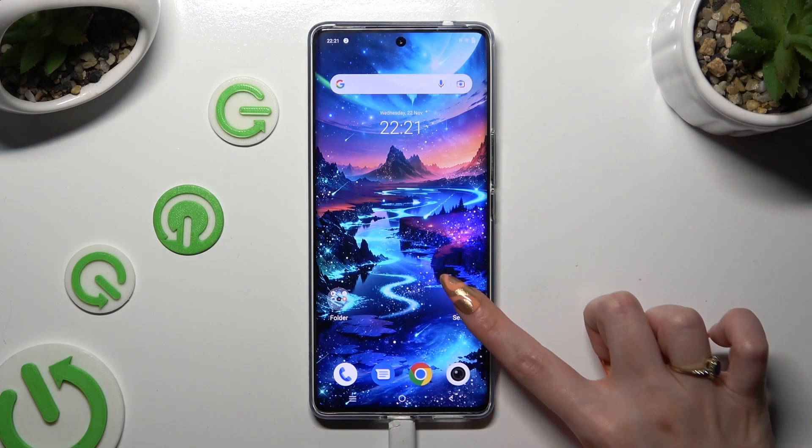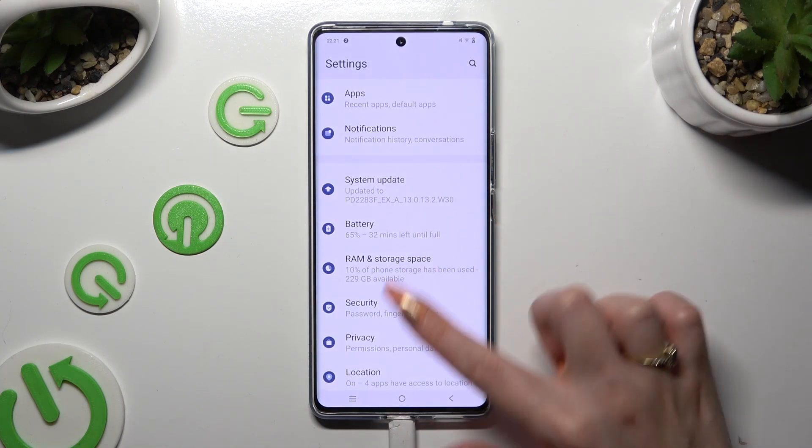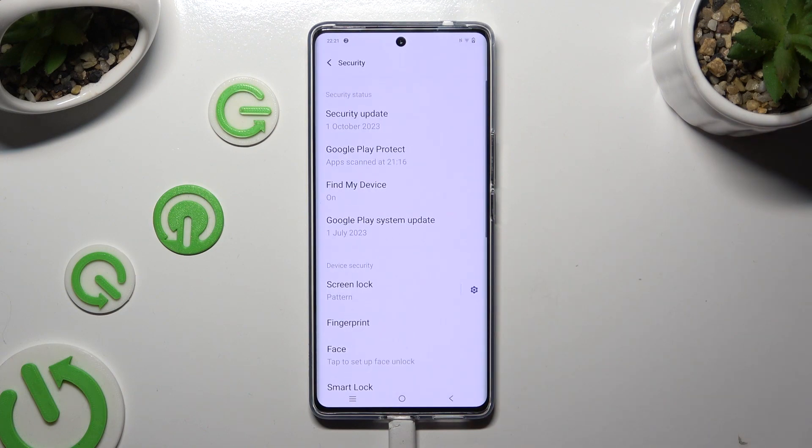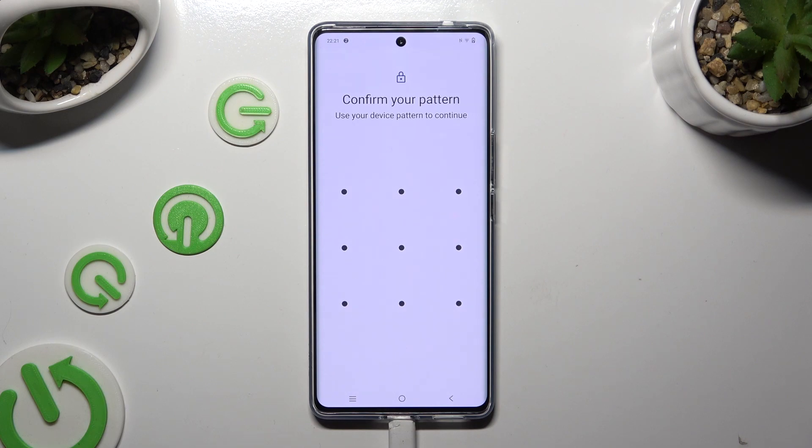Begin by going into Device Settings and scrolling down to Access Security. Now tap on Face Section and enter your current locking method.